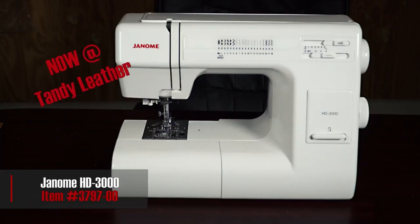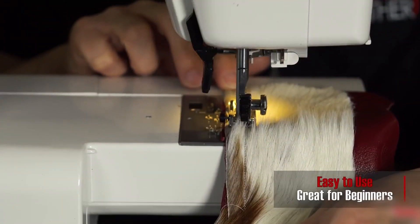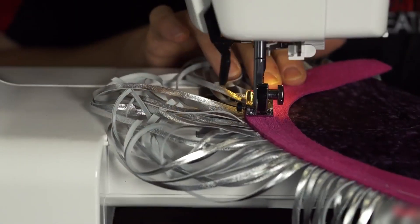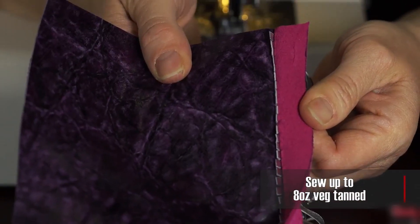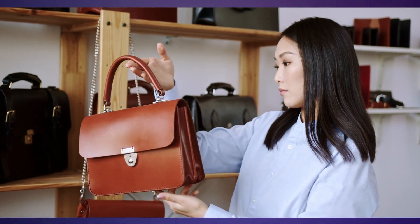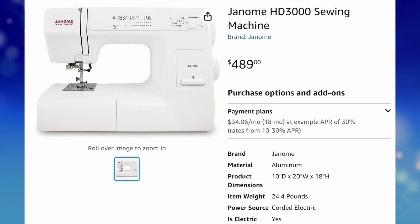From the very beginning, this machine was advertised as a heavy-duty workhorse that could power through multiple layers of denim. Online reviewers gave it stellar reviews and even demonstrated how it could power through multiple layers of leather. This was extremely appealing to the online bag-making community, which used this machine as an entry-level bag-making machine as it came in at an affordable price point.